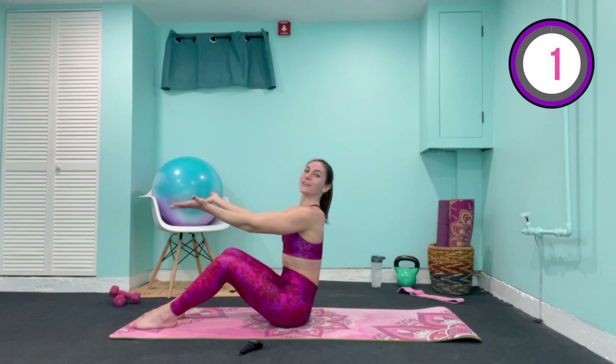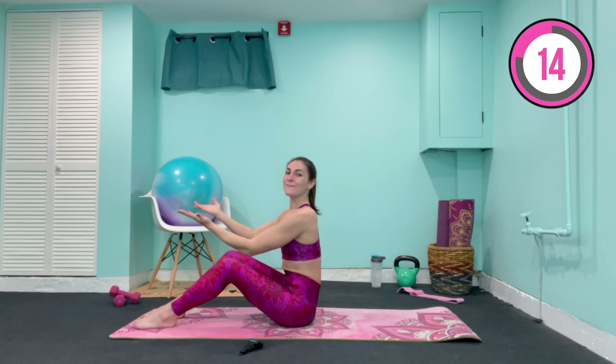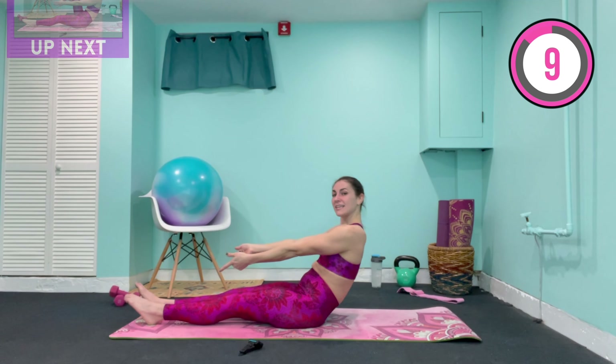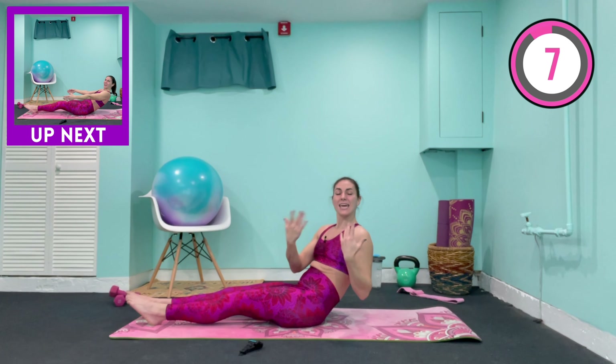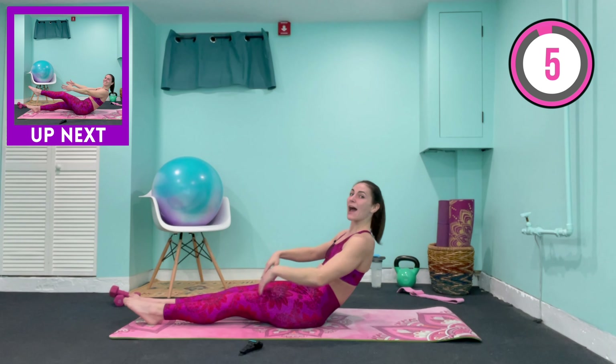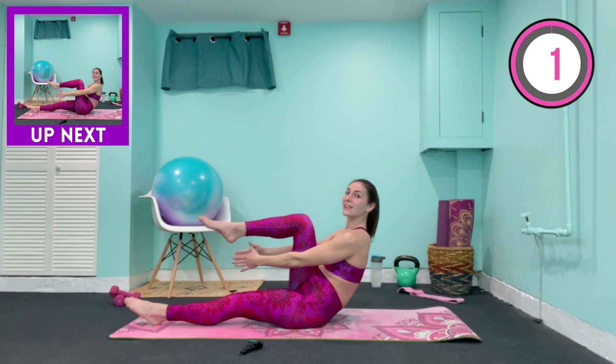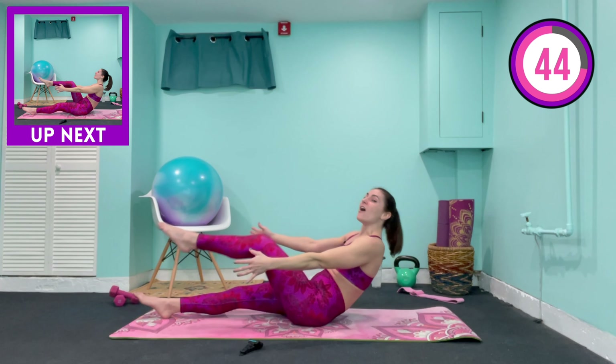Hold out to the side, keep that leg lifted, left hand meets the right. Come to center. Great job — follow the eye line. Touch those fingers and come back to the center. Release that leg down and bring yourself up, coming out of that lean back.